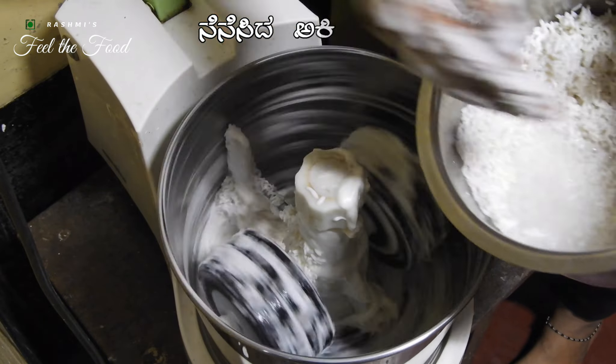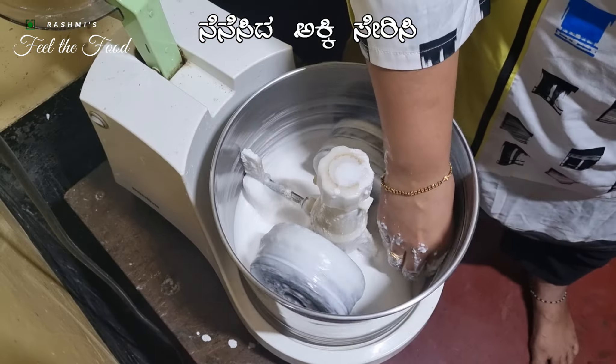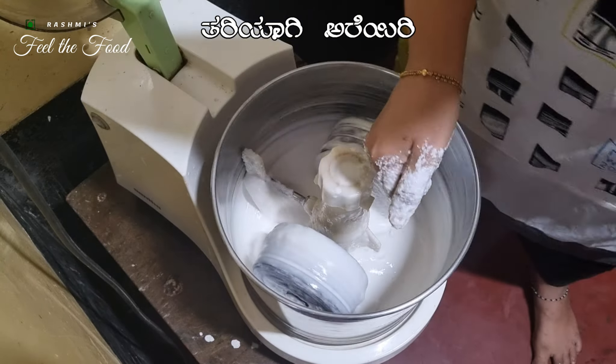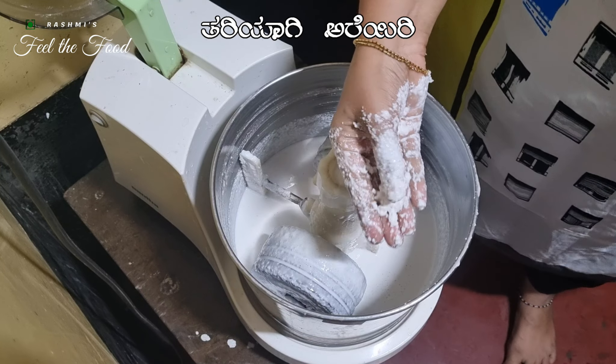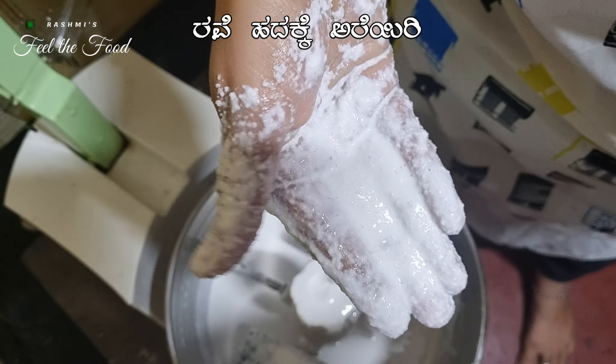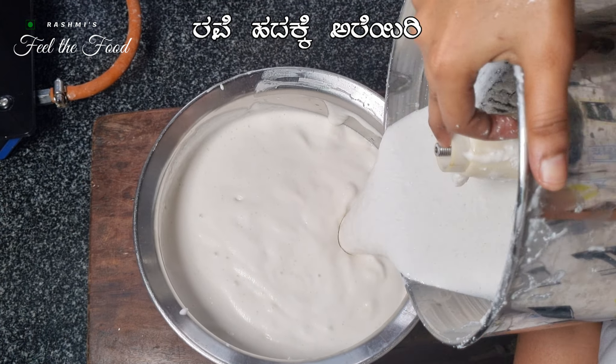Once the urad dal is smooth, set the batter aside. Now add the soaked rice to the same grinder and grind it to a rava-like consistency. This may take 4 to 5 minutes depending on the rice variety. Combine the rice batter with the urad dal batter in the same container, mix everything well, and let it ferment overnight.